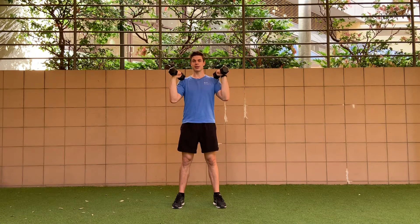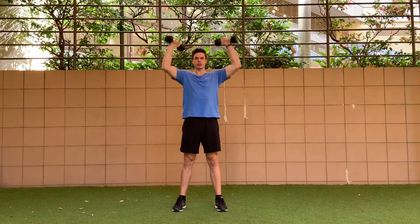Neutral grip position is great for anyone that has shoulder issues. If you like it more than the traditional position, go for it. Pressing straight overhead.